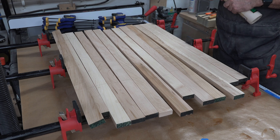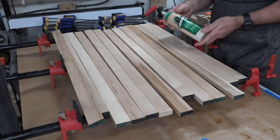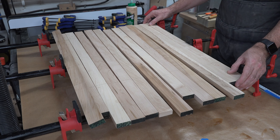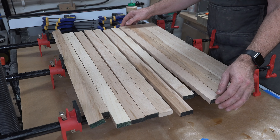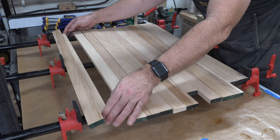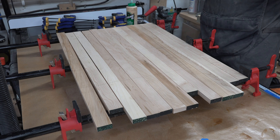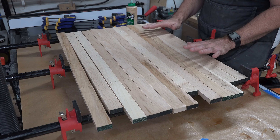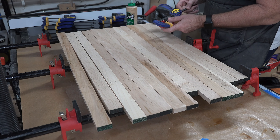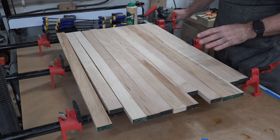Glue-ups like this are not only time-consuming but also extremely messy. I'm using Titebond 3 to give a longer working time. If you can get a helper with this, do it — I'm alone today so we'll do our best to get it done quickly and efficiently. Don't worry about the squeeze-out right away; focus on getting the pieces together and clamped. I have a bar clamp at either end and I'll use quick-grips along the way to support it and keep things held down.